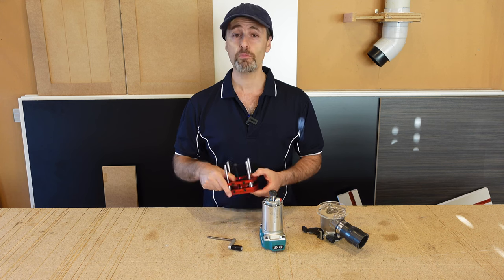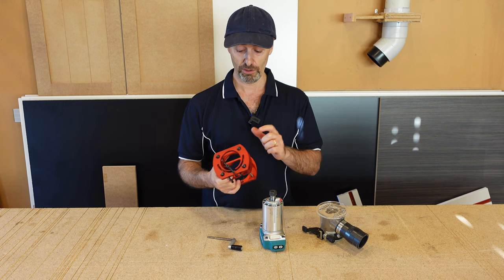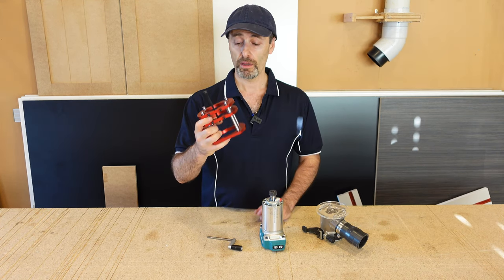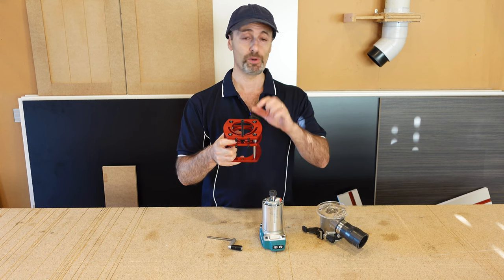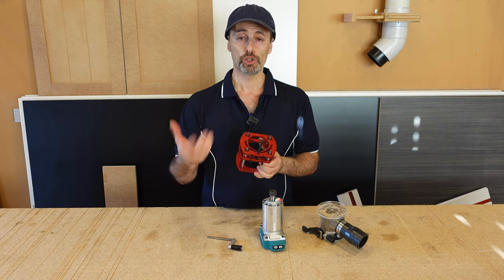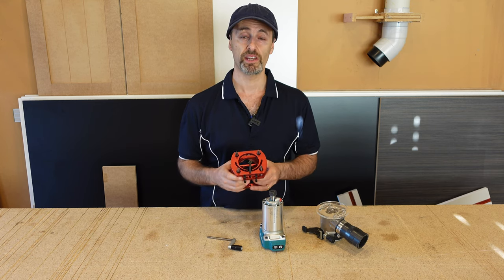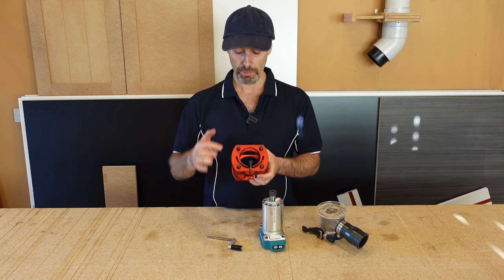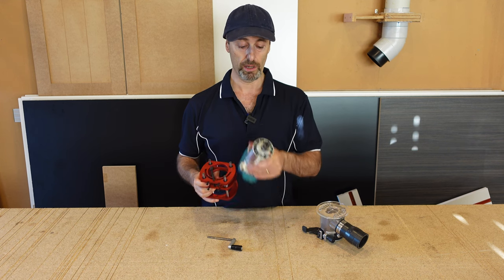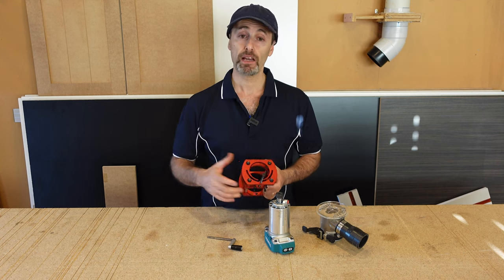It doesn't come with any instructions, so we're going to use some basic ideas from years of experience to try and mount this. We'll get on to making some sort of a template so I can transfer the marks of these mounting holes onto the top of my router table. The hardest part is going to be lining this up to the center of the main hole on my router table so the bit will poke through in the center. I'll show you how I'm going to do that.